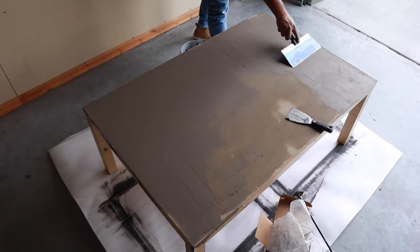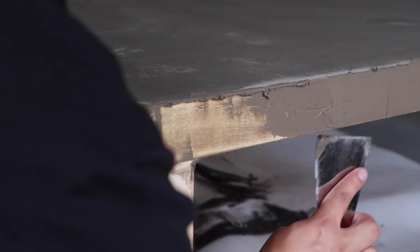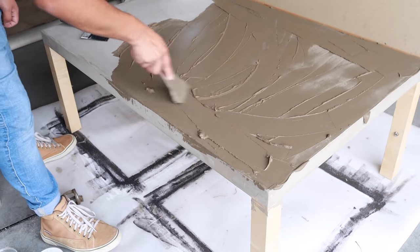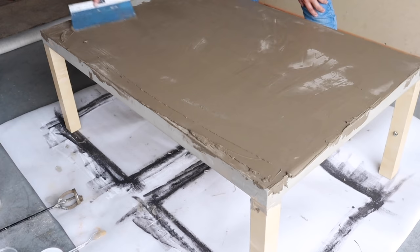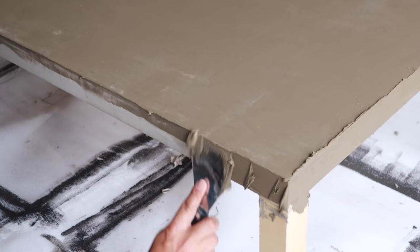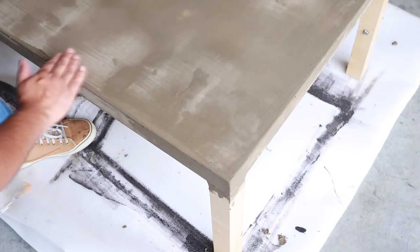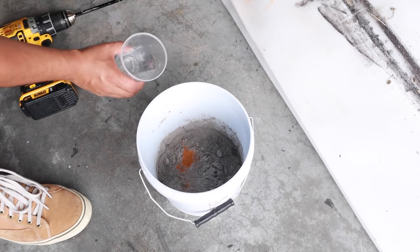I started with the top first and then worked my way to the edges — those required a little more care not to overdo it, but you want good coverage, especially on the corners. After the first coat dried, which for me was about an hour even though it says 15 minutes — drying time depends on thickness and temperature — I went in and did a second coat, spreading it as evenly as possible, working in sections and then to the edges. It's okay if it isn't perfect; I like the imperfections of this technique. Afterwards, once it started to dry a bit, I went in with my hands and buffed it out, smoothing the edges and any rough patches.